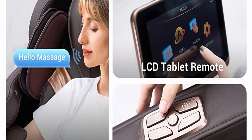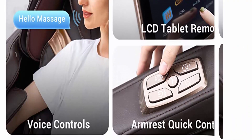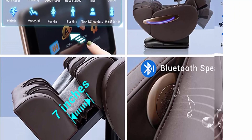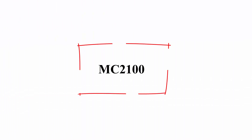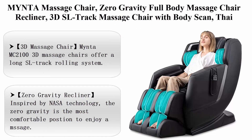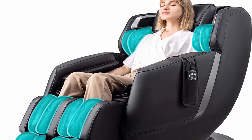Professional customer service is provided before and after purchase. If you have any problems, feel free to reach out — they will reply within 24 hours and offer a solution. Model MC2100: Mynta zero gravity full-body massage chair recliner with 3D SL track, body scan, tie stretch, heat, Bluetooth speaker, foot roller, fully assembled, in black.